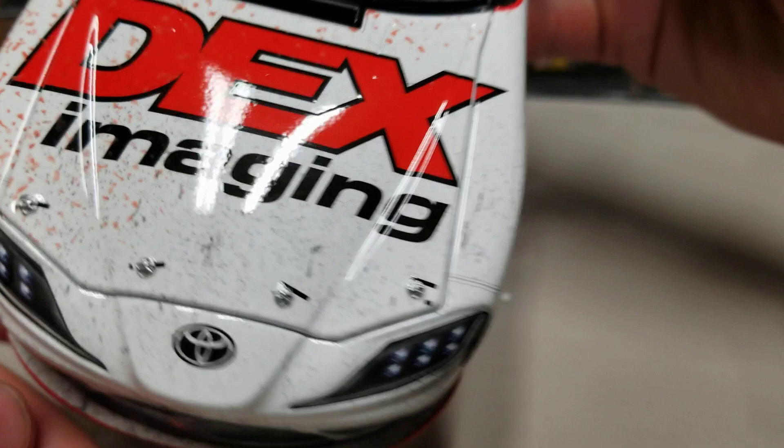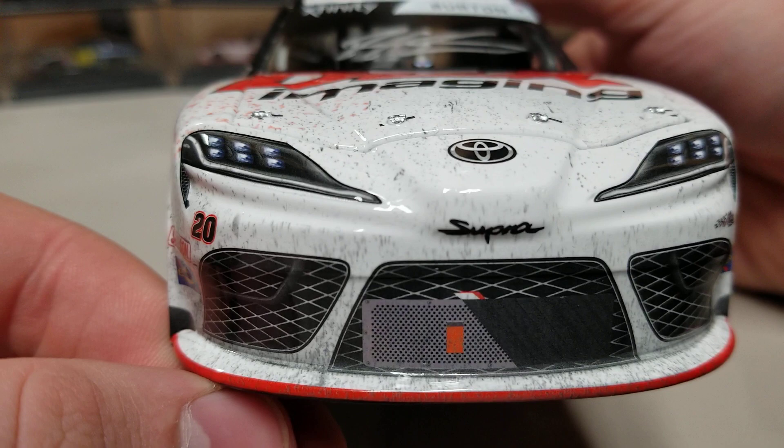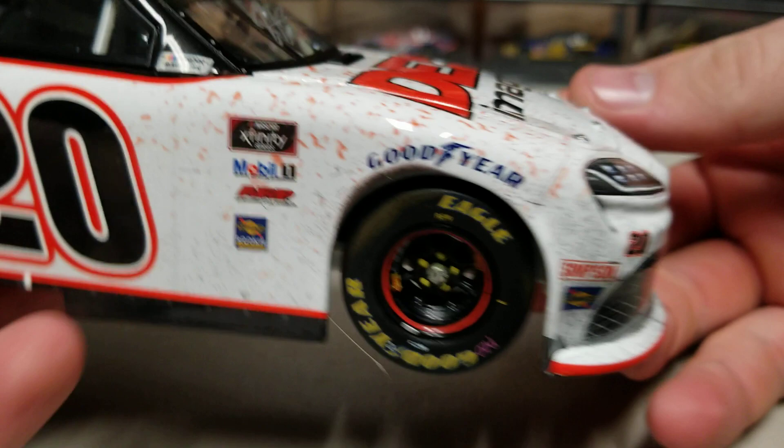Onto the hood, we've got Dex Imaging. You can see all the dirt on the front and the Gatorade towards the back. There's a little piece of tape on the hood pins, trying to keep it nice and clean. You can see all the rubber buildup on the front of the car — it is Fontana, so it's a fairly big track but it still wears the tires out.